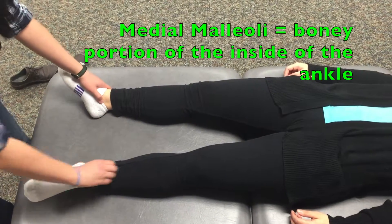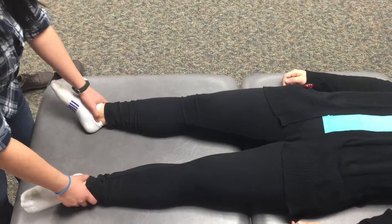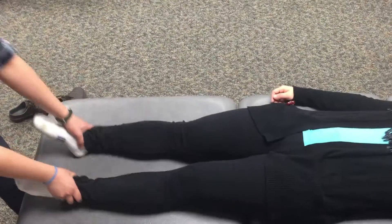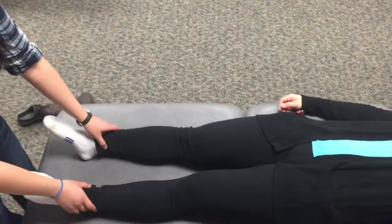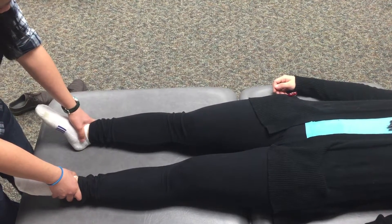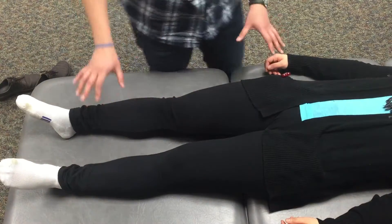So I'm going to go to her medial malleoli here and here, and go right below them. Actually, I should have had her reset first — so bend your legs up, lift your hips up, push them down, and stretch out the legs. I should have done that before I measured the ASIS heights, but I'm letting you know now. So now measuring her medial malleoli, I can see that her right leg is also a little bit lower than her left leg, if you're looking at my thumb position.